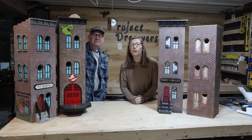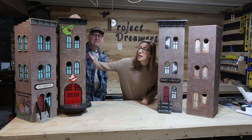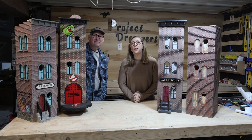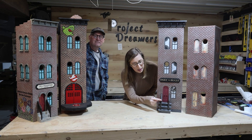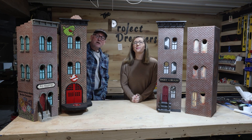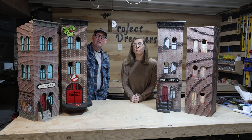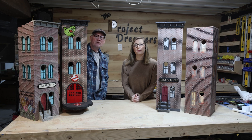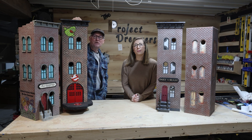We couldn't have done this project without the Onefinity CNC machine and our X-Tool P2S laser. The Onefinity CNC did all of the heavy lifting — the brickwork, pocketing out the windows, the bird entry holes — and then we came in with the X-Tool P2S laser to do all the finer details, such as the stairway and the framing around the windows. A shout out to Woodsmith Magazine who developed this really cool file for us to use, which really underscores the balance between the Onefinity CNC and the X-Tool P2 laser.